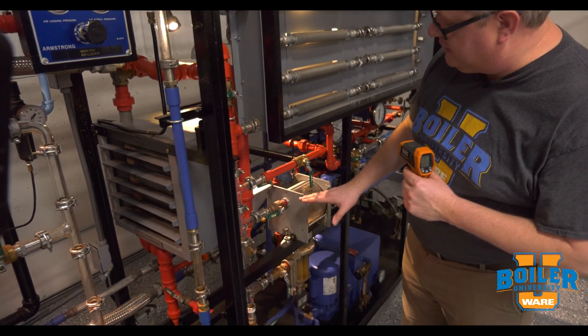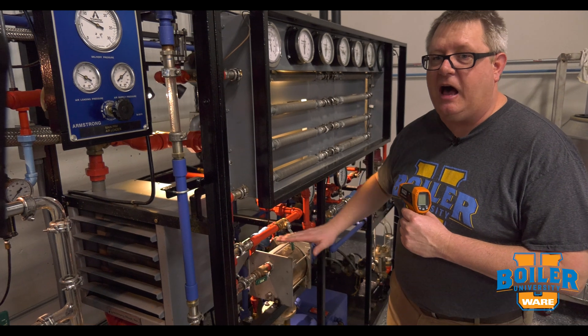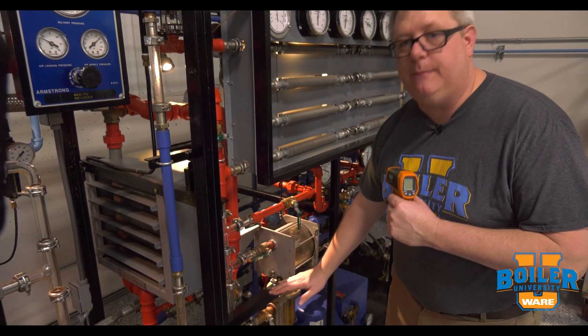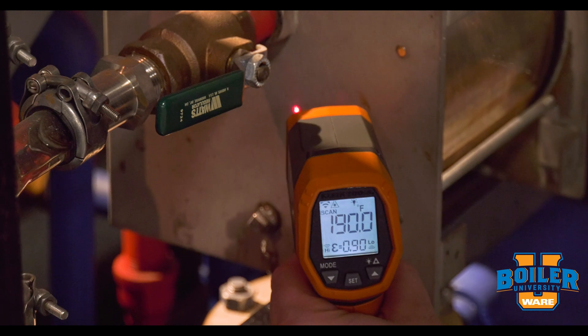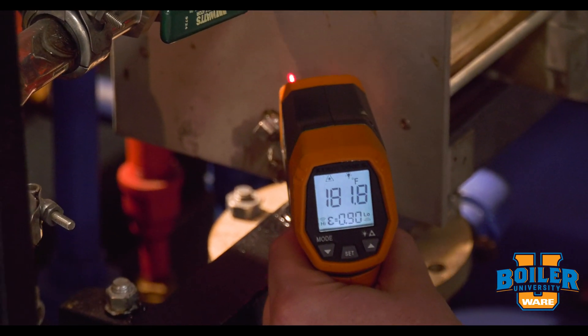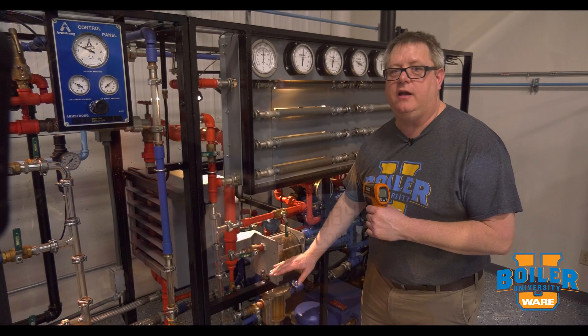What I'm going to do is take a temperature reading on the side of the trap. What I should see is a higher temperature where there's steam inside the trap and a lower temperature where there's condensate in the trap. What we see when we take that measurement is about a 30 degree difference between the portion of the trap filled with steam and the portion filled with condensate.